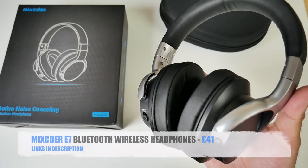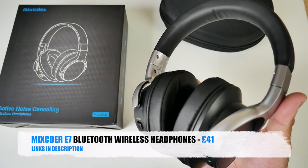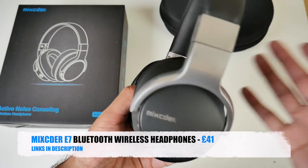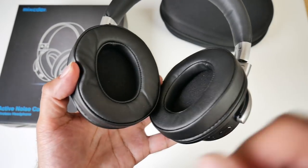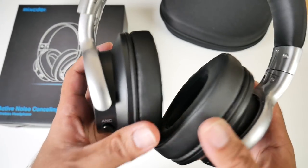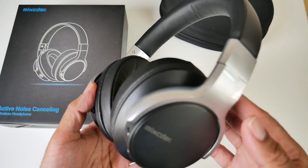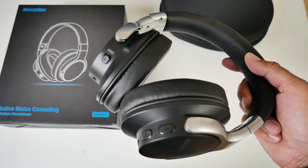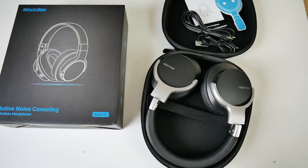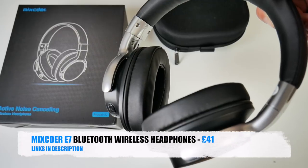So there you have it guys — that was the Mixida E7 wireless Bluetooth headphones with active noise cancellation. For the price these are absolutely amazing. You're getting a very nice powerful sound with two 40mm drivers that really push the music and give you that hi-fi stereo sound. Very comfortable to wear, you've got active noise cancellation, 20 hour battery — so for £41.99 with the hard case included, you simply can't go wrong. I'll leave the links in the description so you guys can check this product out.